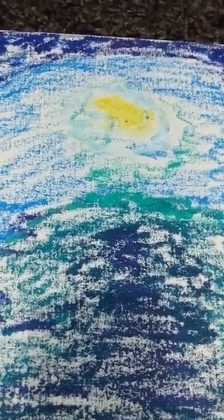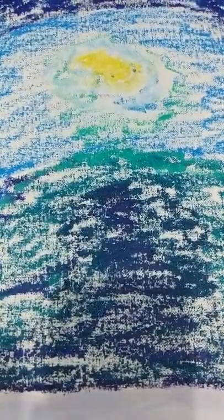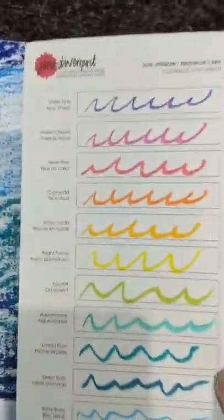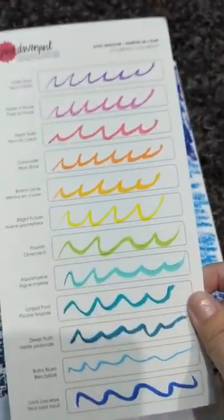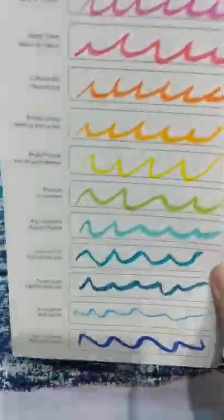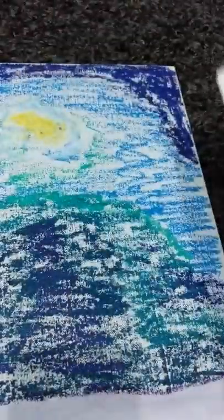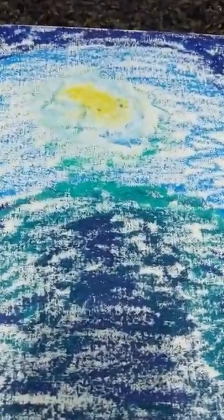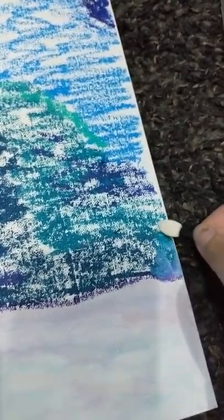I wasn't really sure about these — the color sticks are probably one of the less expensive Jane Davenport things. I saw them and wanted to buy them because I'm really addicted to Jane Davenport stuff, and I decided why not — it was $14 for a set of 12. One of the nice things is they come with color swatch cards so you can see how they look before you use them. I do wish the cards were sized to fit within the packaging rather than needing to be trimmed.